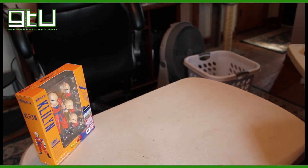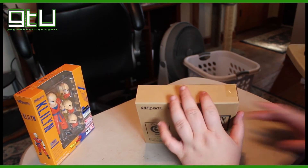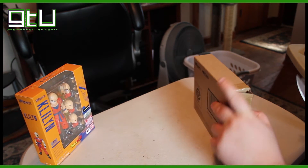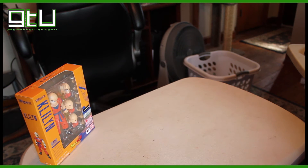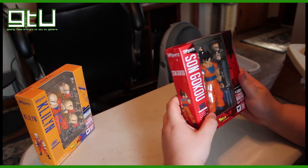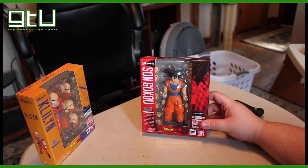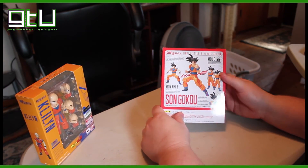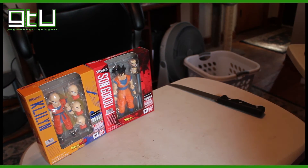We're going to put Krillin to the side and take this other box — another SH Figuarts, Son Goku. Let's get him cracked open. These are nicely packaged by the way, very very nice. These figures are just very very nice — I love the look of these. It comes with all that stuff like I mentioned with Krillin. We'll probably review these sometime down the road, but for now we're going to keep them right here.